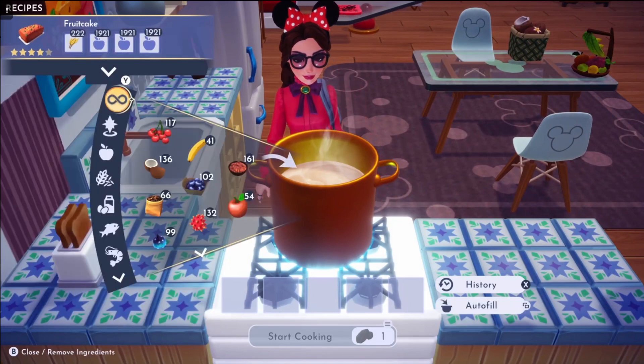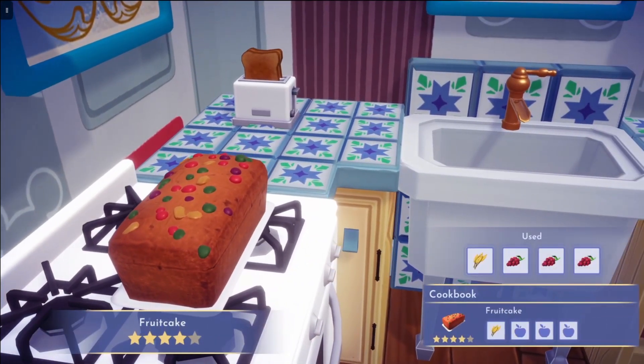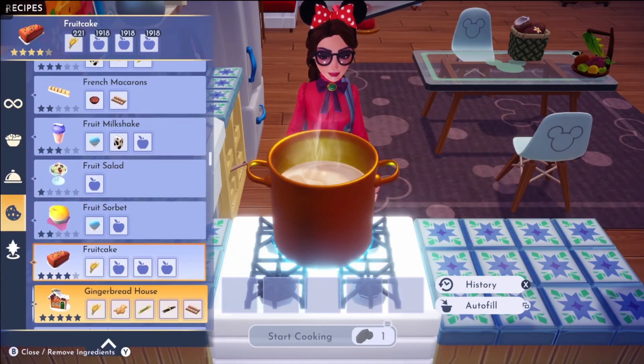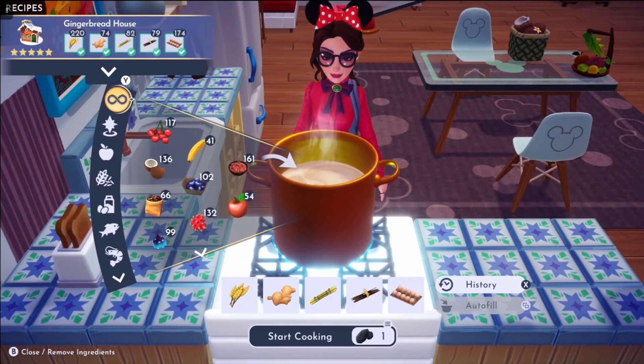For fruitcake, we need one wheat and any three fruits. Next on the list, we have a gingerbread house. For the gingerbread house, we need wheat, ginger, sugarcane, vanilla, and egg.